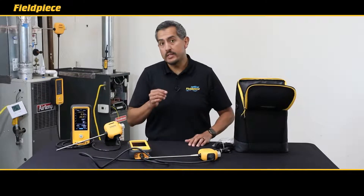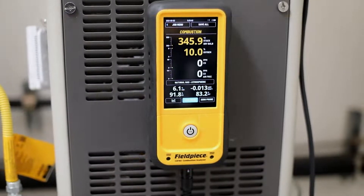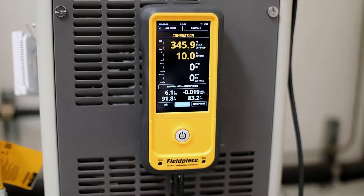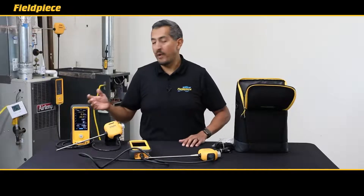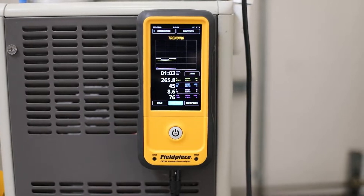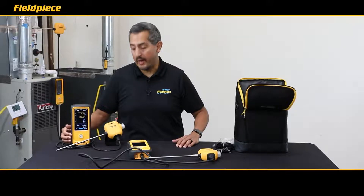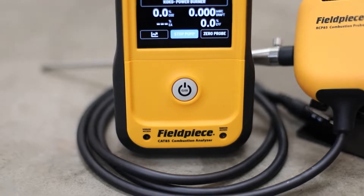The first thing you'll notice on the CAT85 is it has a large 5.5-inch bright touchscreen display that allows you to easily view all the measurements you need for your combustion analysis on one screen. Plus you get trending capabilities so you can have a graphical representation and easily view changes over time while performing your test.